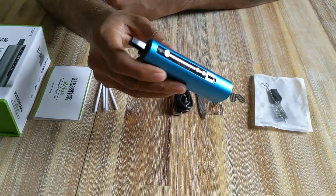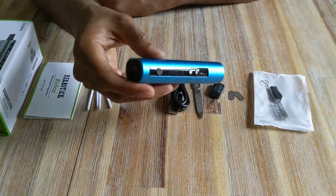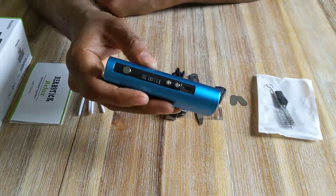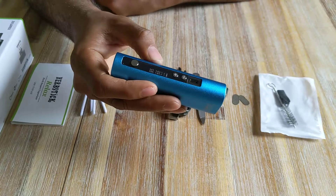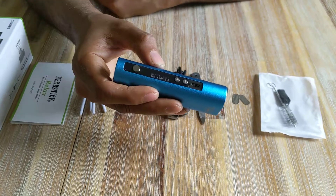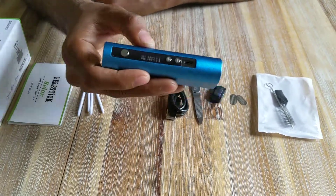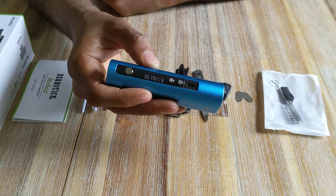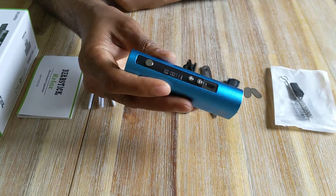The good thing about this vaporizer is that if it's left alone for a full minute it will automatically drop down to 120°C. As soon as it's disturbed — if you pick it up again — it will automatically climb back to its preset temperature. That's the smart technology built into it.